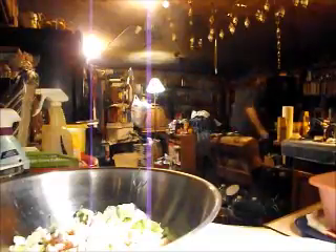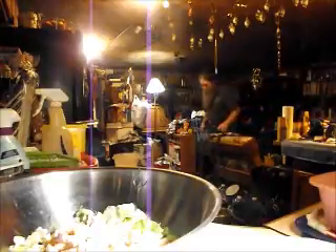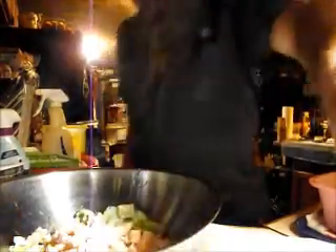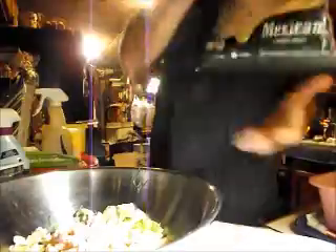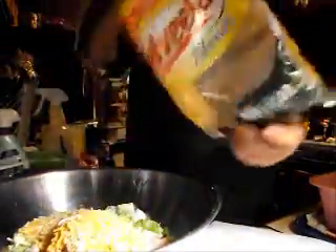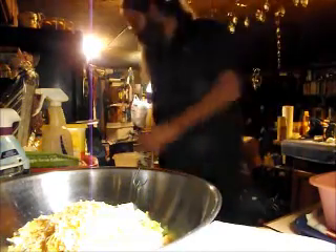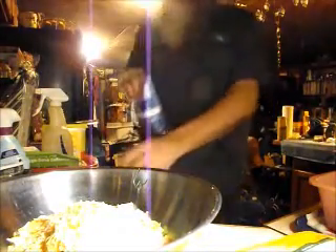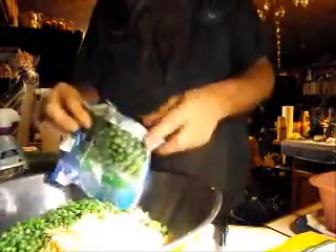Alright. Drop everything. Boop. Then we gotta add some cheese. I dump quite a bit of cheese in there — about eight cups. Bucket. You want some salad with the cheese? And then we gotta mix it up. We gotta put the peas in. Peas are in.